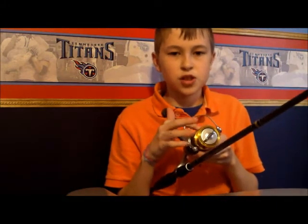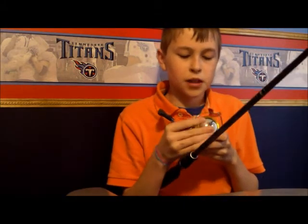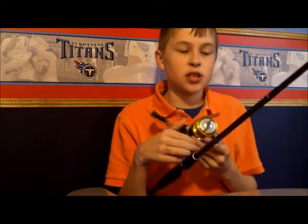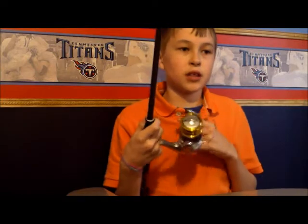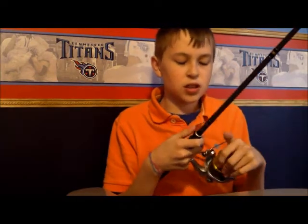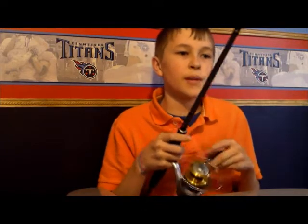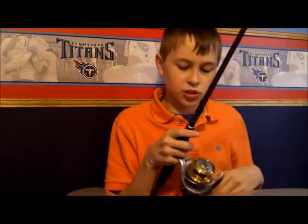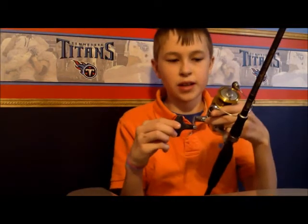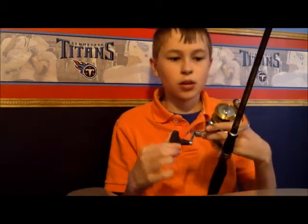The reel is $60. I was thinking about the Shimano Sahara for a while, but the Sedona is such a good deal. I know a guy who has two Sedonas and loves them, so I thought I'd try them out. It's really smooth for $60 - it's got the oversized reel handle on it.